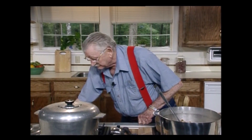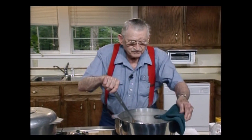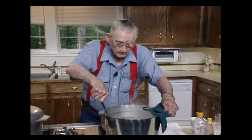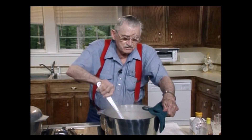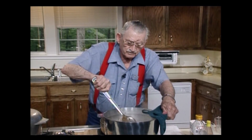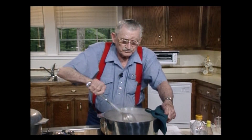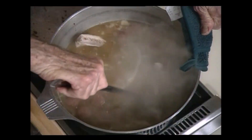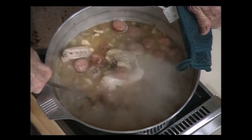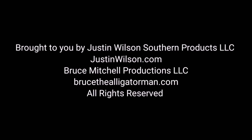Now, let's get to start. We got to stir this roux pretty good. Oh man, you can see that, can't you? Oh boy, I love to do this. I love to tell you another story.